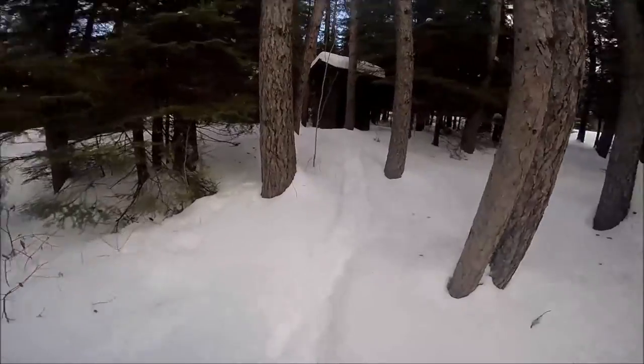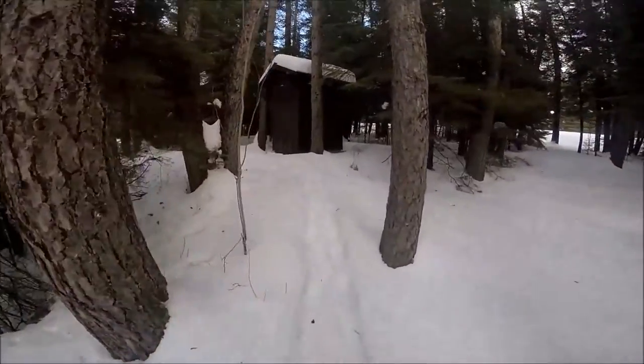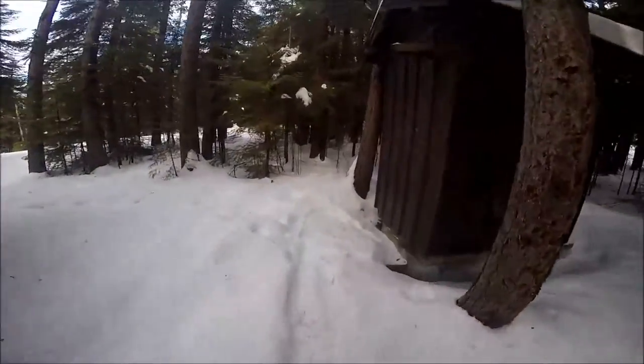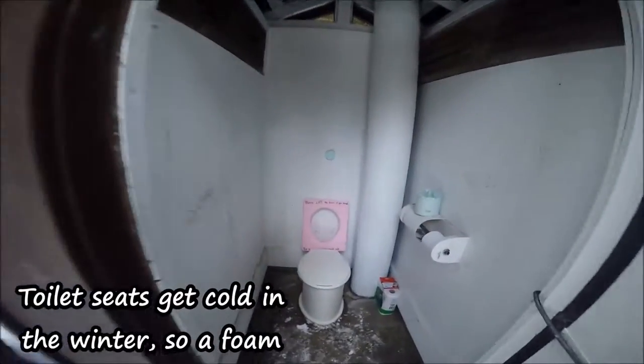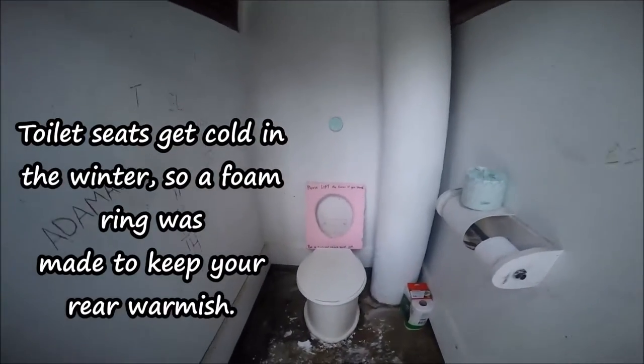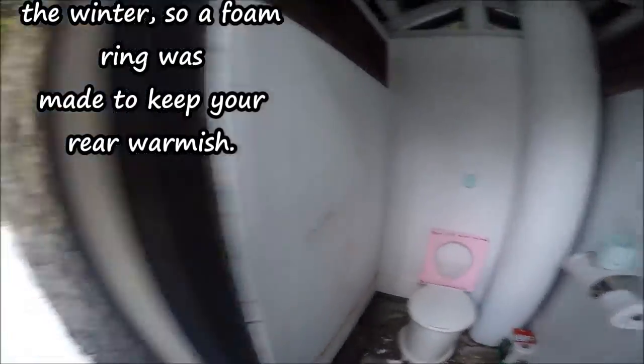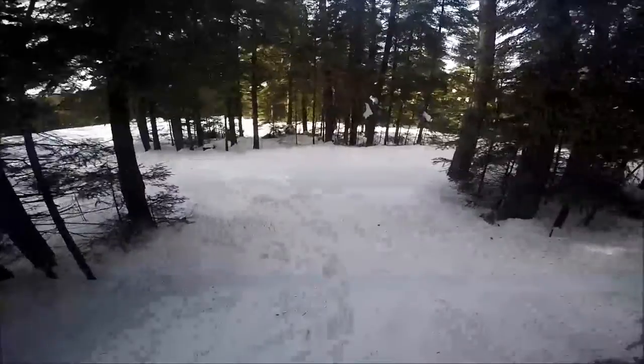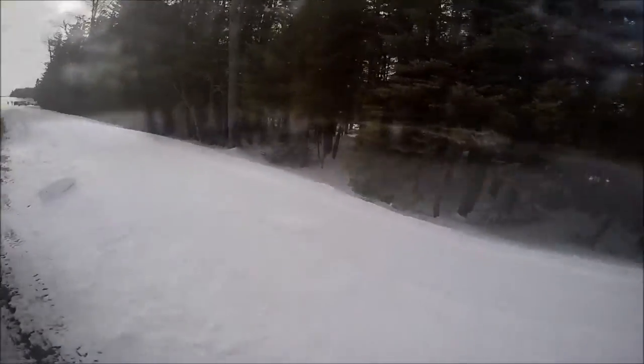Sawbill is a remote checkpoint on the Beargrease trail, which means we have no facilities — no running water, no electricity — which is why we have the tent and the outhouse. Just a quick look at what the outhouse looks like. It is a primitive checkpoint, so that is the place where everybody gets to do their business over the next couple of days.